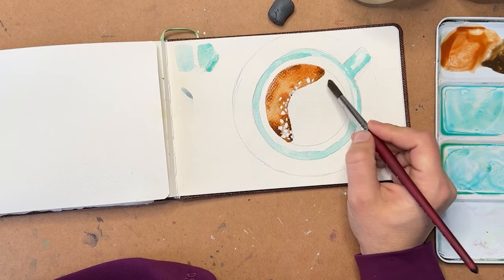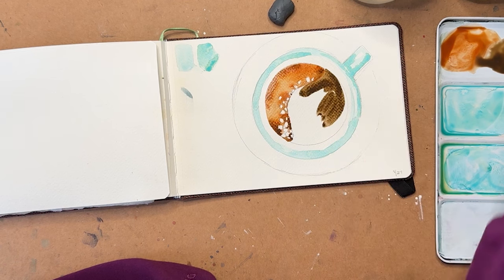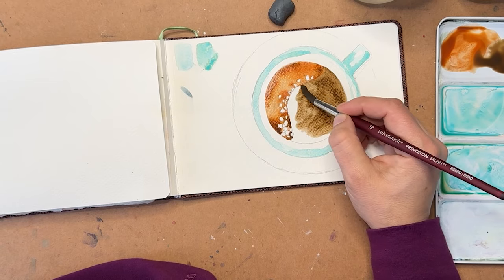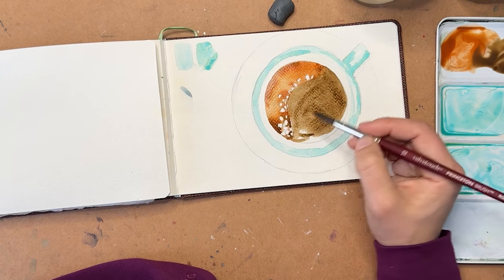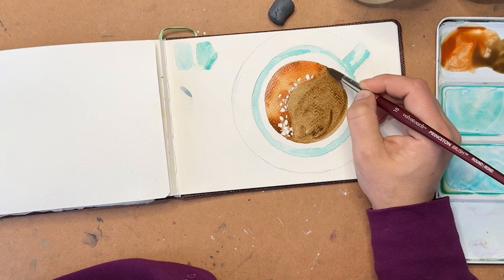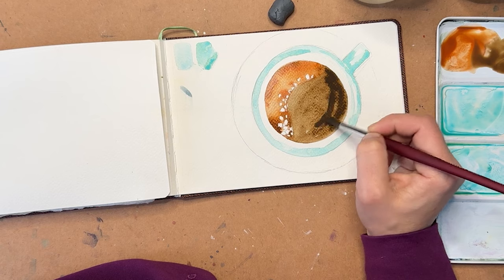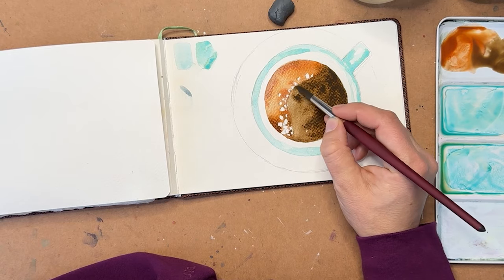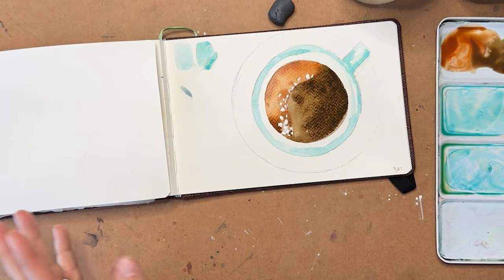Let's get a bunch of that raw umber mixed up and go right around. Things look a little disjointed now like they don't quite go together but they will. I'm going to take some darker color while this is still wet and drop that in as well. Because coffee is a liquid there's lights above it - usually there's some reflection in it - so it's okay to leave some spots lighter and darker. We have some light in here that's reflecting, and that's how it would normally look.